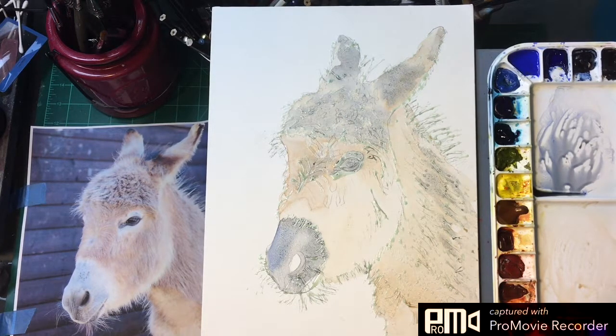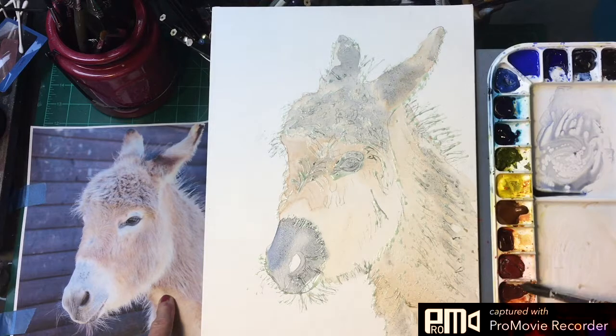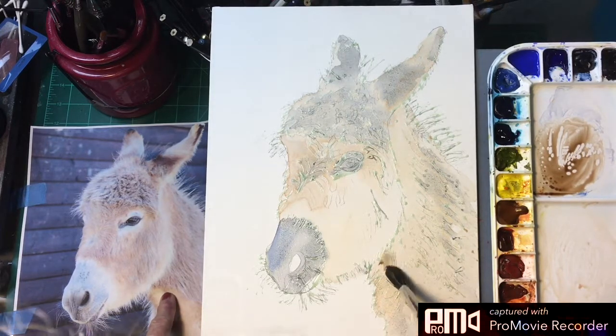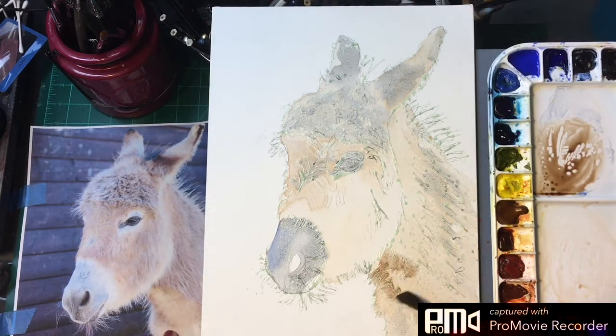These are a bit darker down here in between those tufts of hair, and he's got a shadow up in here that's actually a little more burnt sienna — right up under his neck and right up in here. We'll just lay that in and then wash it out with water so it's not so harsh.